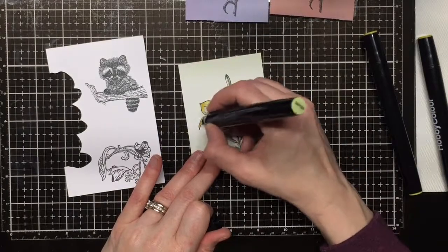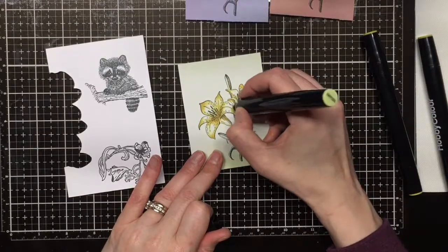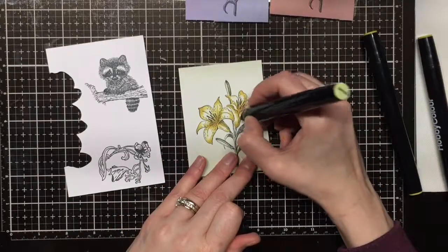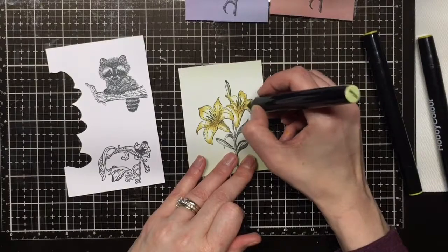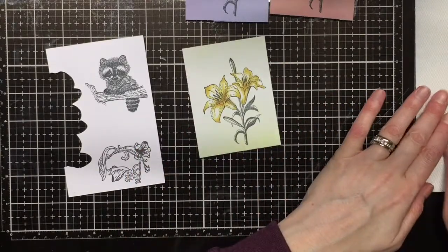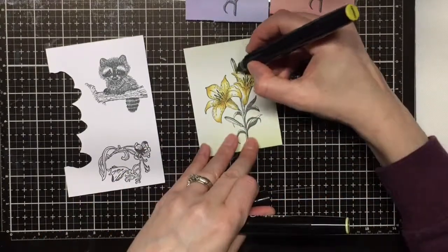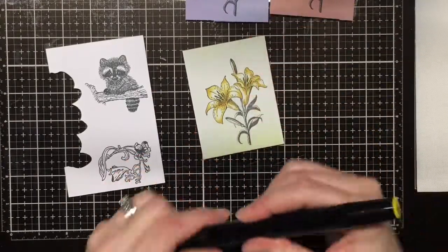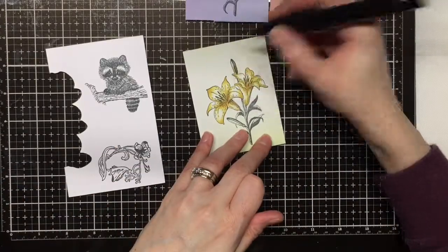The neat thing about alcohol markers is that they do blend — they stay wet for a while, and when you go over dark layers with a lighter color it just blends out into a soft blend. I like that the watercolor paper has given it a base of yellow kind of in the center, so I didn't have to color the very center.